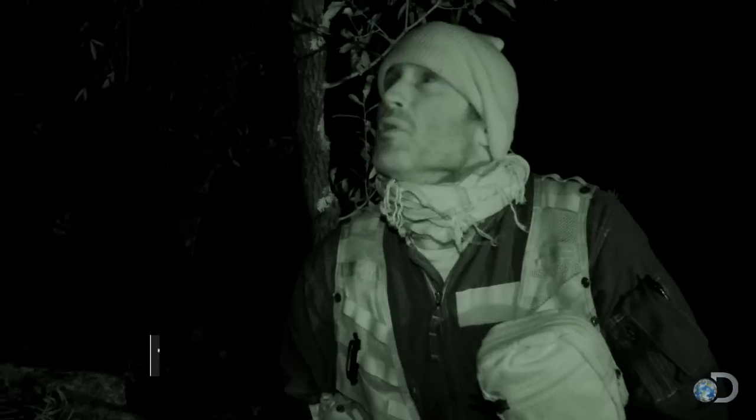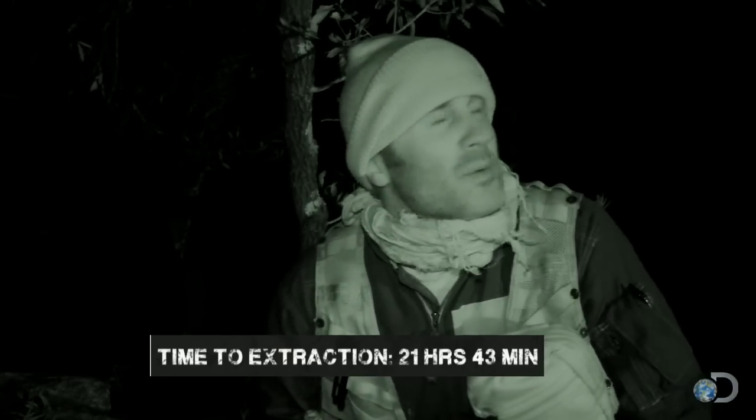It is really, really cold, and it's only going to get colder before the sun comes back up. So I'm going to do something I ordinarily never would do, which is light a fire, because now it's a matter of survival.